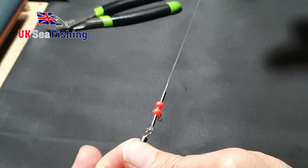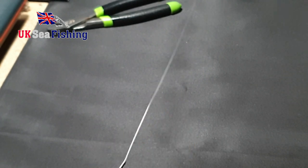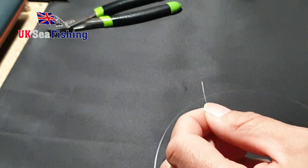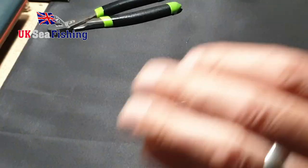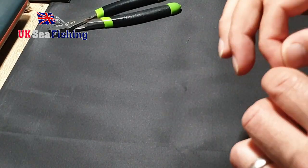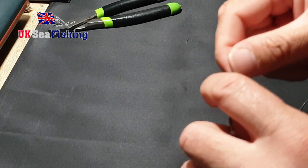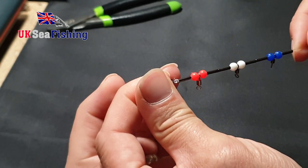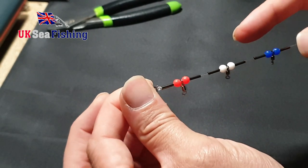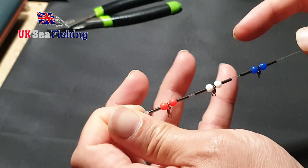What you want to do is repeat that section two more times — crimp, bead, swivel, bead, crimp. I'll speed the video up for that section. Okay, so when you've done that, you should be left with three sets of crimp, bead, swivel, bead, crimp repeated twice more.